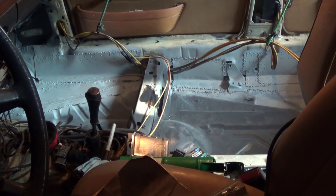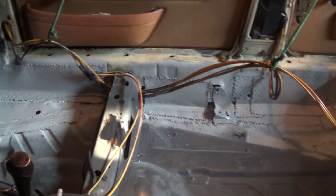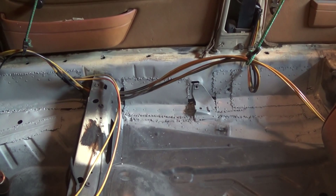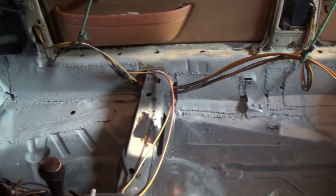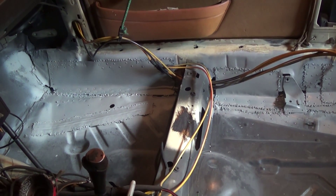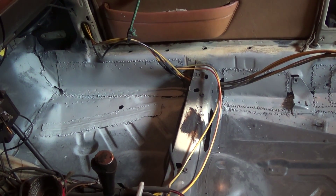As of today, I am done patching up the floor and the inner rocker. As you can see, there are no more large gaping holes here. This weekend I finished riveting in place and then doing some welding around the seams of these final inner patches. Between the rivets and the welds, I'm confident that they're going to stay in place and that they're pretty strong.